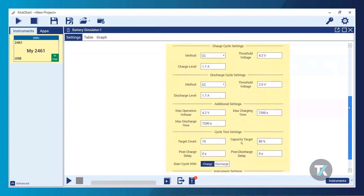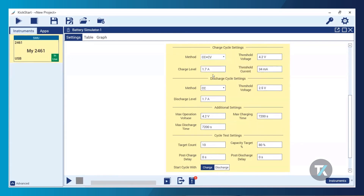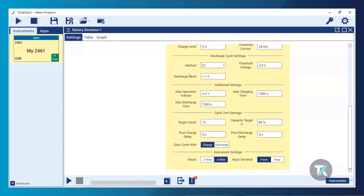Moving on to charge cycle settings: charge cycles give you access to three different charge methods depending on your battery chemistry. I'm using lithium-ion, so I'm going to use hybrid constant current and constant voltage charge. My threshold voltage is going to be the same as my full voltage. My threshold current is going to be 34 milliamps, and my charge level I'm going to change to 2 amps for this demo, which is actually pretty aggressive — but for purposes of the demo, we're going to speed things up.